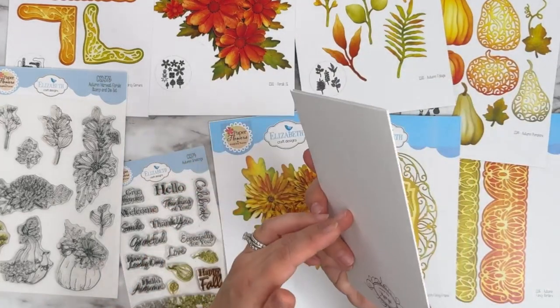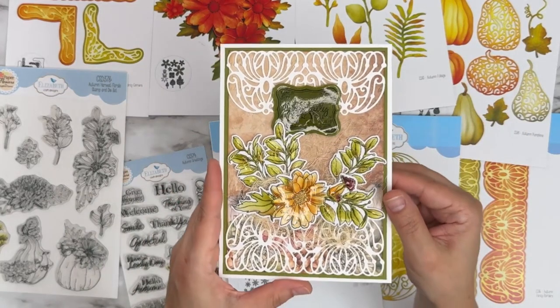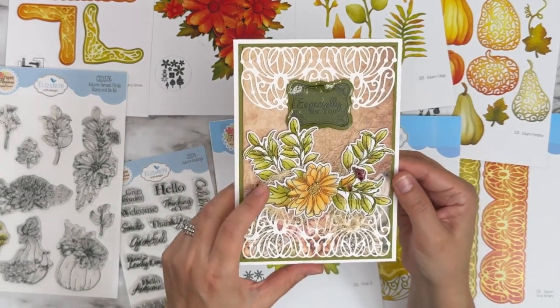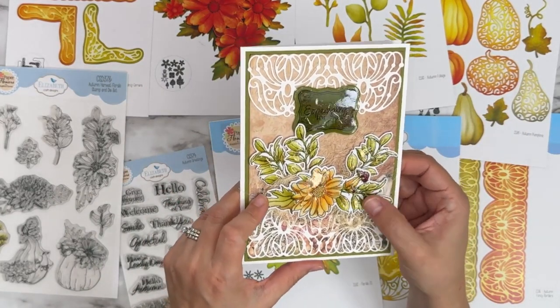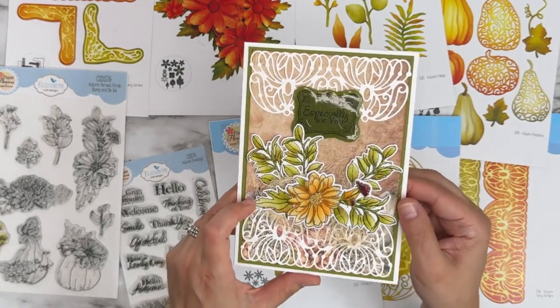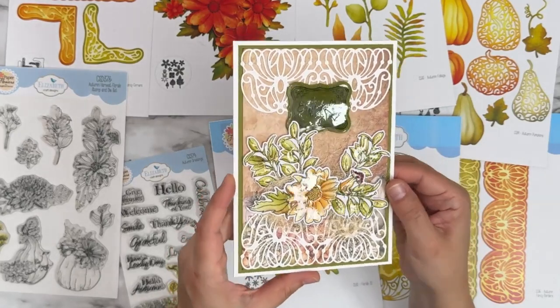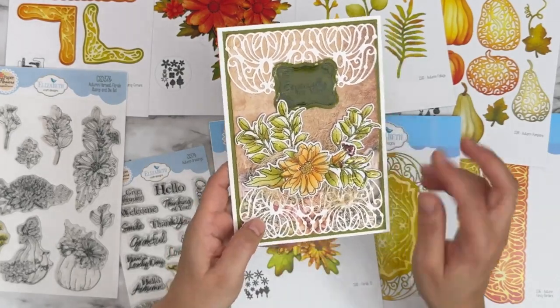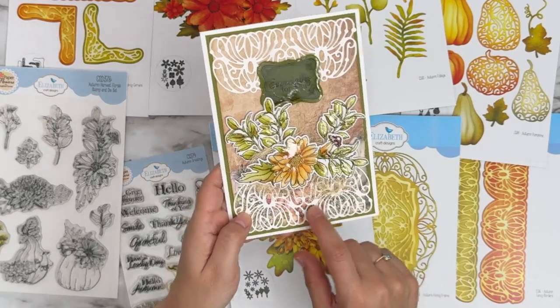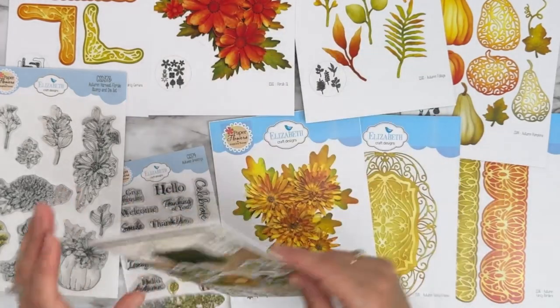Another one from Marja — 'especially for you.' These ones are stamped and die cut, colored, and then completely covered in glossy accents so they have that beautiful shine. We've got some of the Autumn Fancy Borders and patterned paper. Beautifully done.